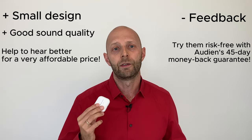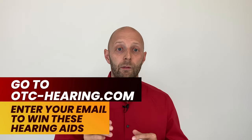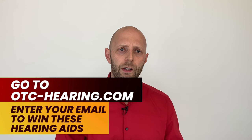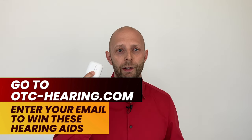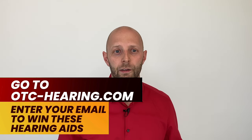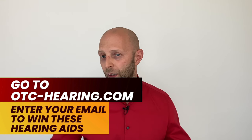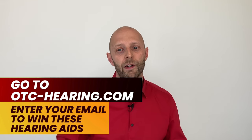As promised, here's how to win this pair of OTC hearing aids: go to otchearing.com, find the review, and enter your name and email address. We'll pick one lucky winner — free shipping included. If you don't win this time, you'll get another chance with the next hearing aids I review.